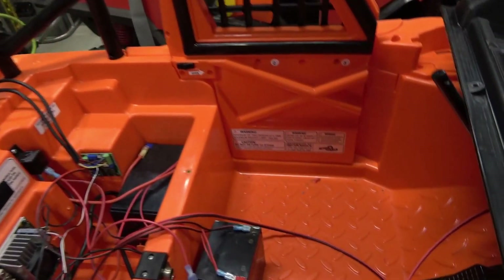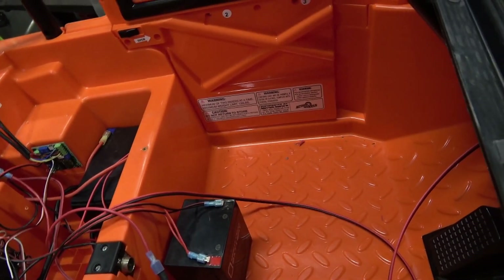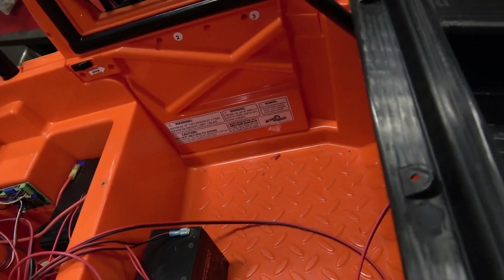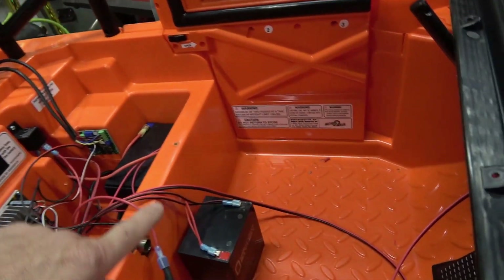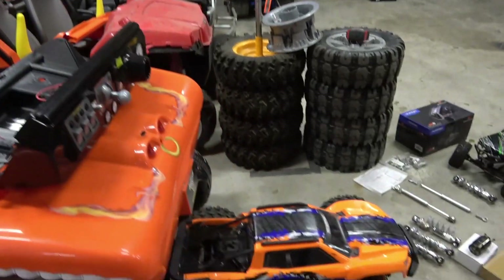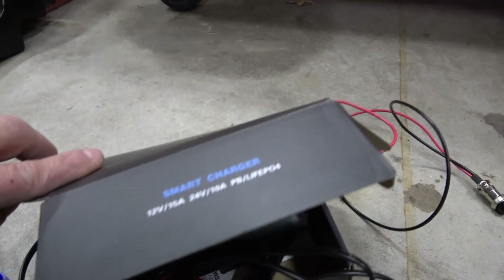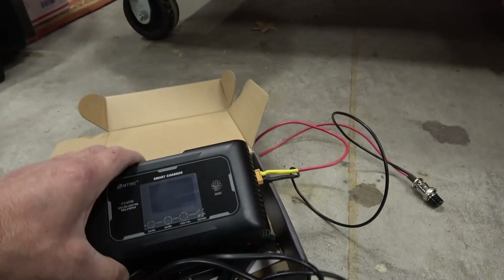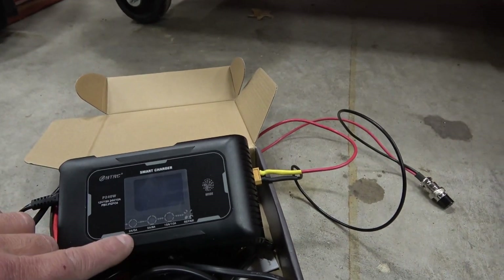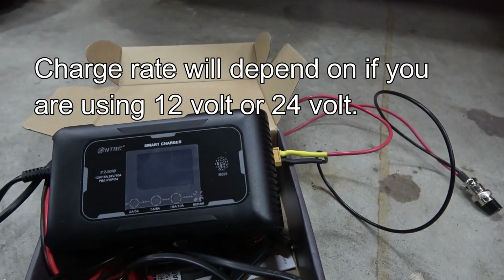Another thing we've done is — it had this little black button with a metal plate that was a perfect spot for the charge port. So we've got 24-volt lithium iron phosphates and we added a charge port. We've got this cool lithium iron phosphate smart charger — LiFePO4 — and it can do multiple different amp settings: 5 amp, 8 amp, and 10 or 15 amp, so it'll really charge these guys up fast.